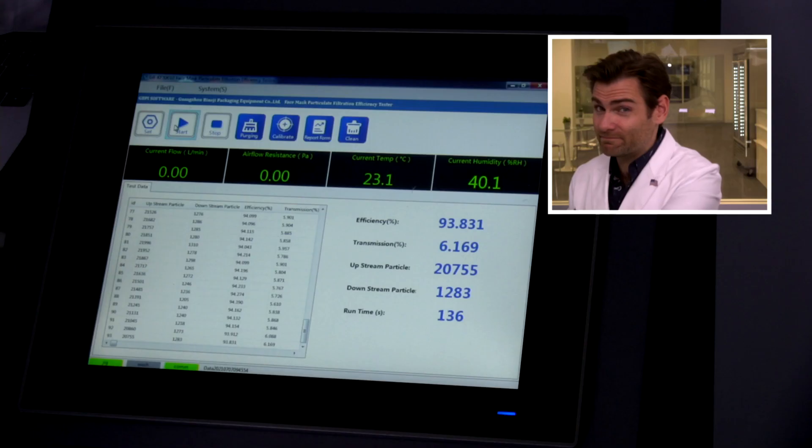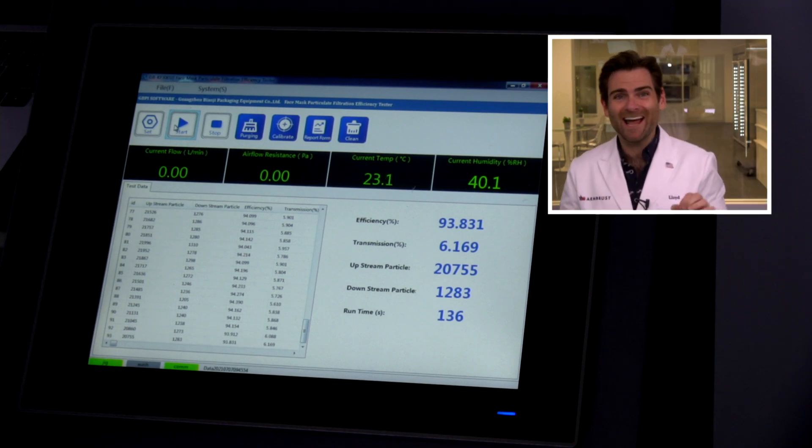Does it matter if it doesn't protect you? Last time they hit 91, and they're claiming 95 on the box — and the minimum standard for an ASTM level one mask in the United States is 95%. The result today: 93.831. Not ideal. Typically you'd test 20 or 30 masks and take the average, so this could be a low test. I also don't know how these masks were stored, which could bring down the percentage. I'm not going to say for sure this isn't meeting standards, but it is pretty far off.